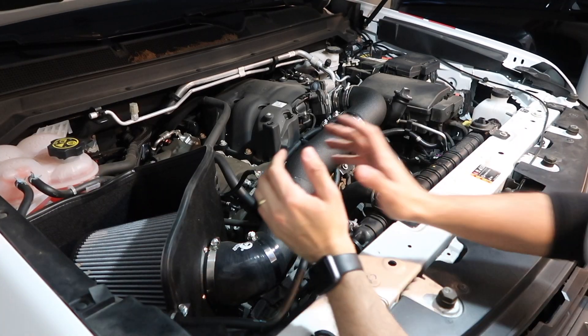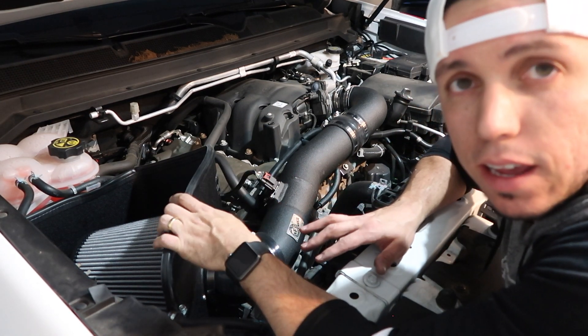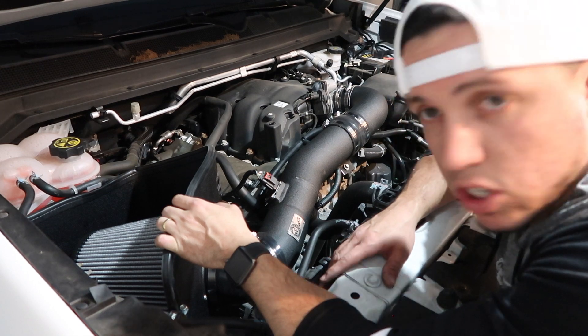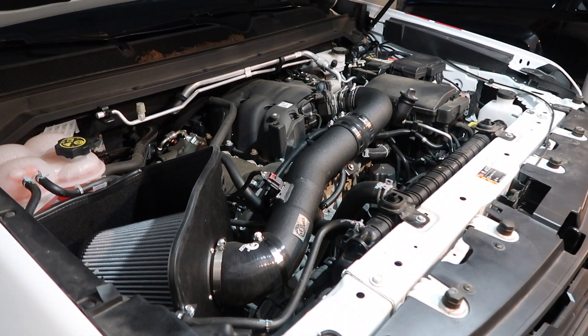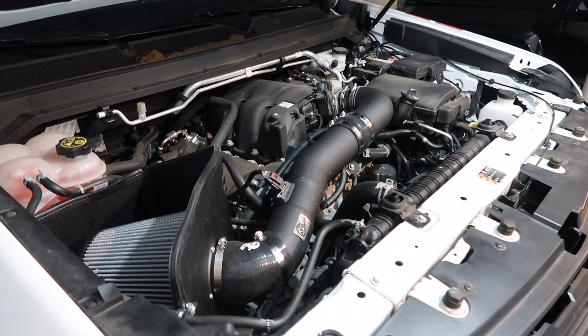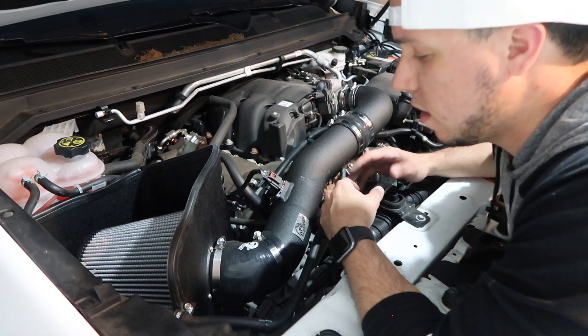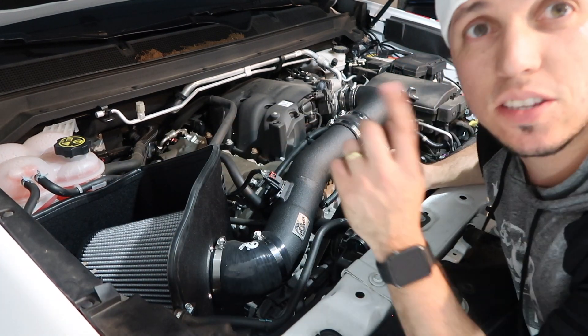Alright, this is the first start with the cold air intake from AFE. I hope it works; I hope I don't get any engine lights. Let's see how that sounds. No engine lights — I don't know if you guys can hear it, but let's go for a drive. That's the best way to find out if something changed.